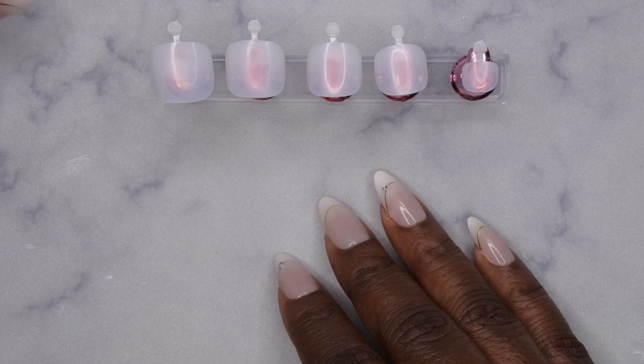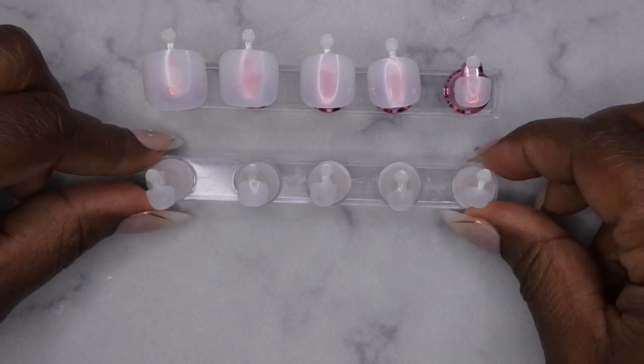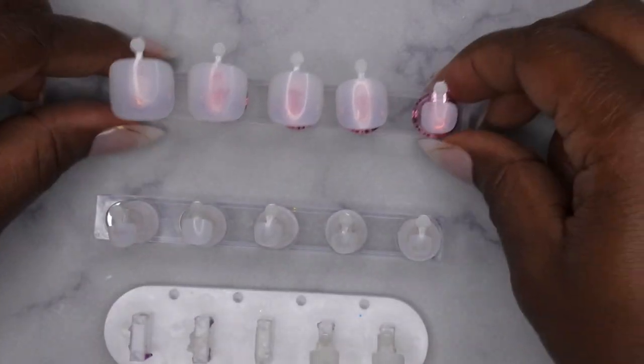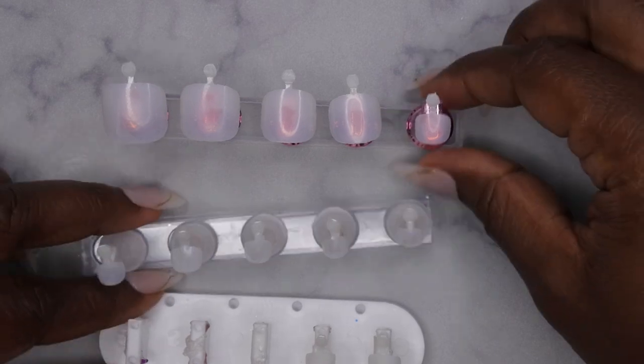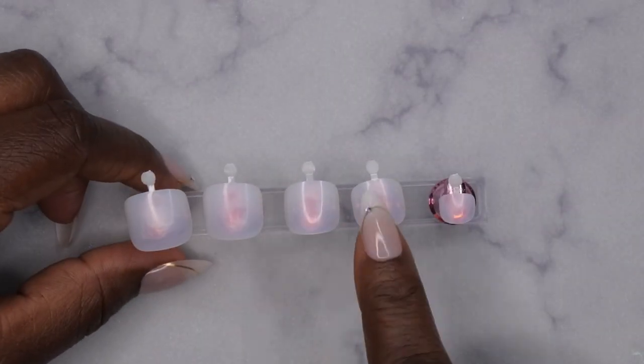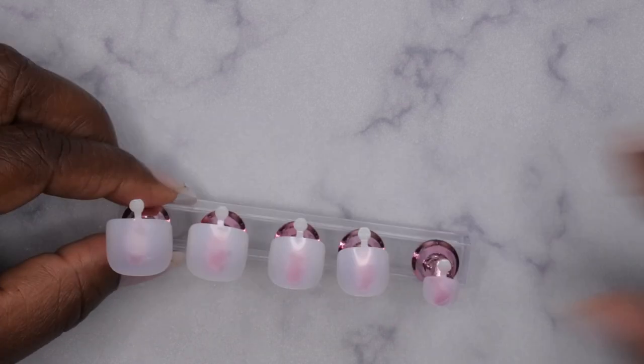This particular set of full cover nail tips came with 12 sizes — here's the first five, the other five, and then the last two toenails. I just picked one of each size. I'm going to show you how I prep the press-on nails — just with one set — showing you how I prep, prime, and get them ready for longevity.